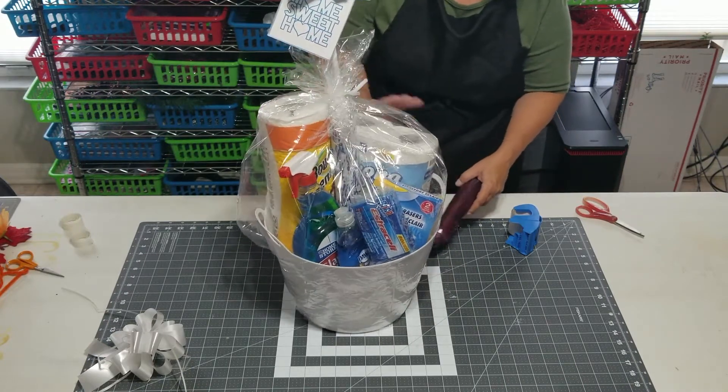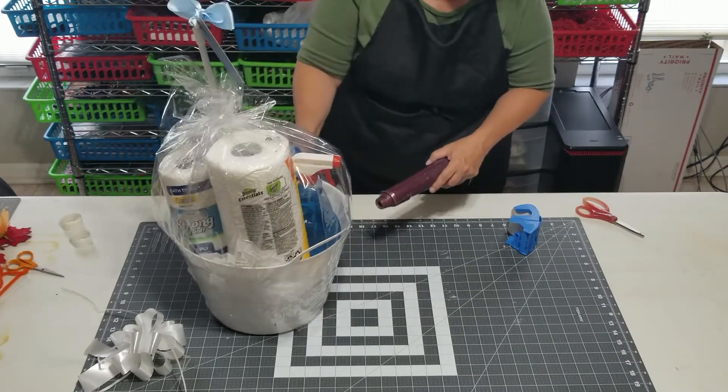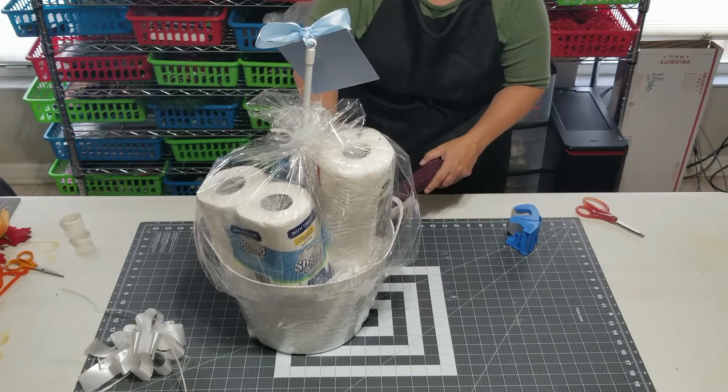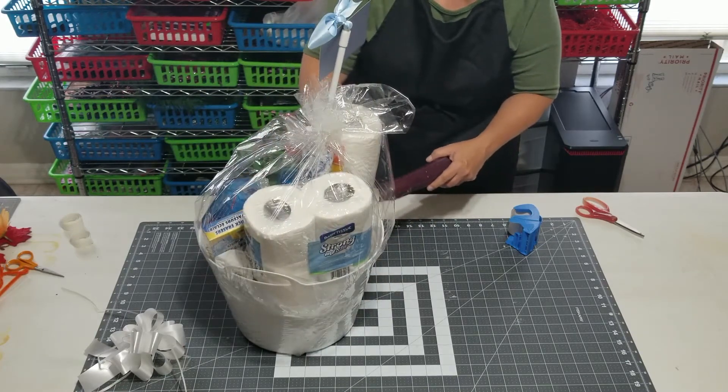So I'm just focusing on the bottom area around the laundry tub trying to get that smooth. I'm trying to do this evenly so it doesn't all pull in one direction and make the gift basket look lopsided.